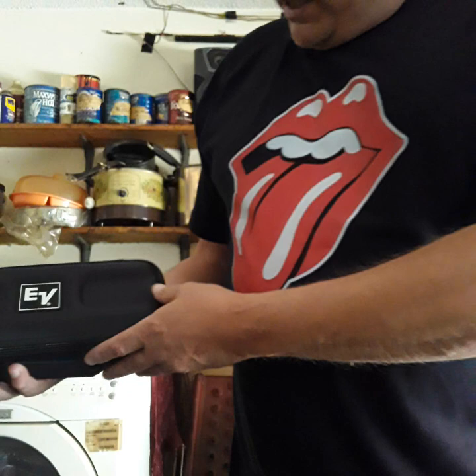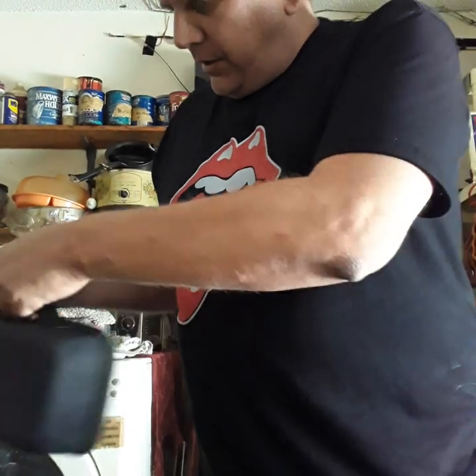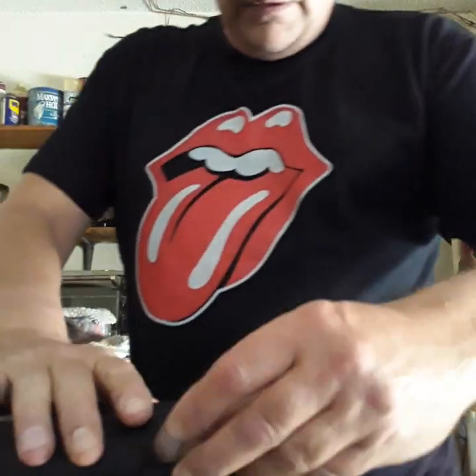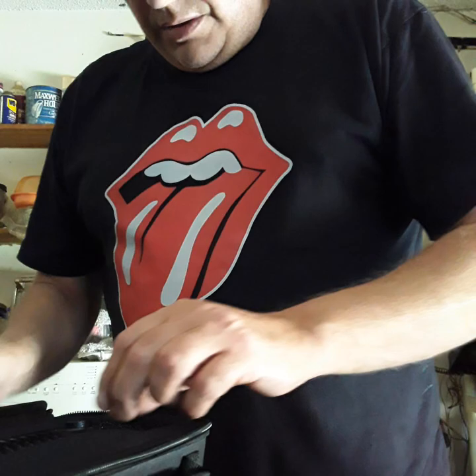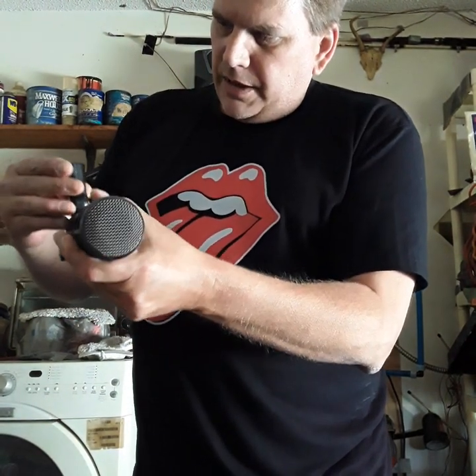Let's see what this thing looks like. I like this pouch by Electro-Voice — you got a nice carry handle on it too. Look at that, that's pretty cool. Nice case. Here she is! It does come with a screw for my stand in my room. It's the Variable-D RE320 Dynamic Cardioid.